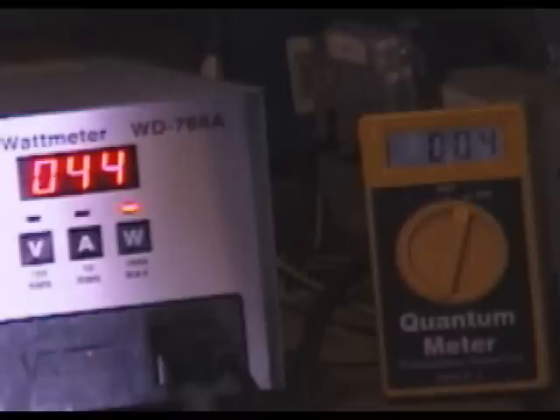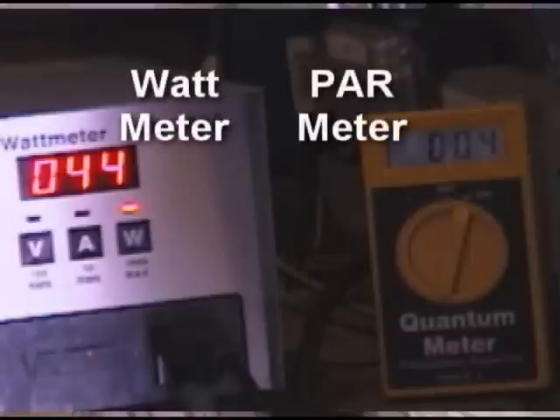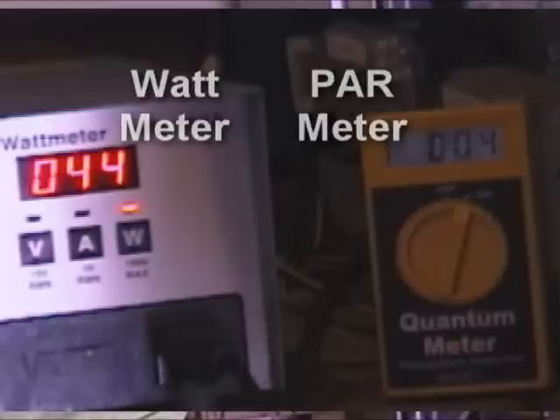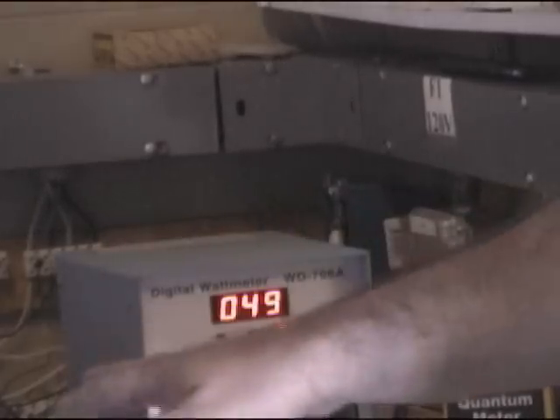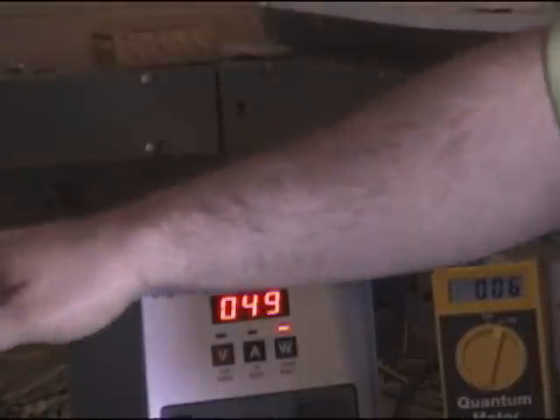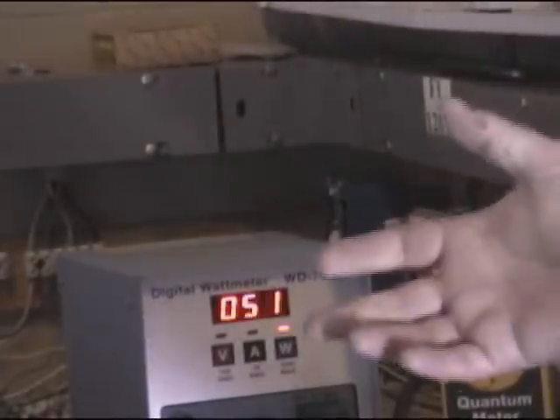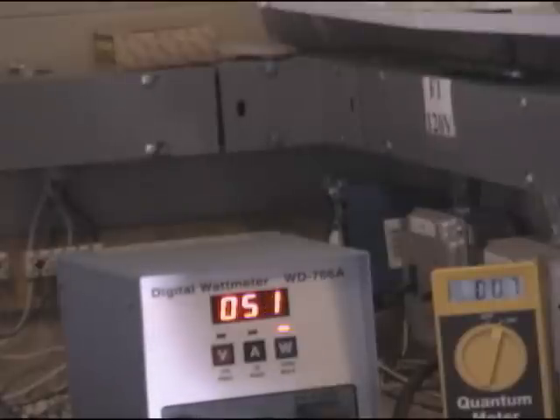We're also going to take measurements of both the PAR output using an Apogee PAR meter, as well as the wattage consumed by the ballast. It's labeled as a 250 watt ballast with a 250 watt bulb, but its initial production gets about 40, and it takes a while to get all the way up to its peak.